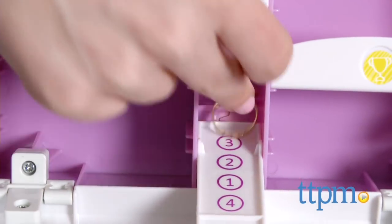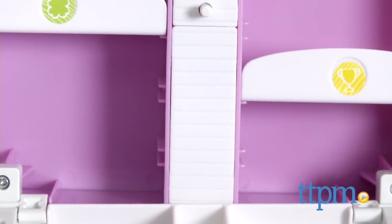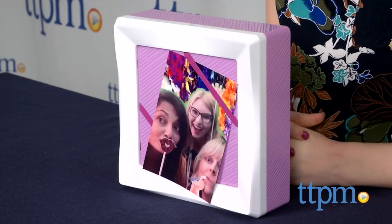Overall, we think this is a fun piece of room decor that girls will especially love using to store their personal goods. The My Password hidden safe is for ages 6 and up from Mattel. For more information on this and other room decor, head over to our website at TTPM or subscribe to our YouTube channel for more great reviews every day.